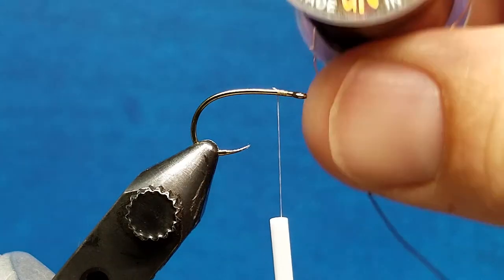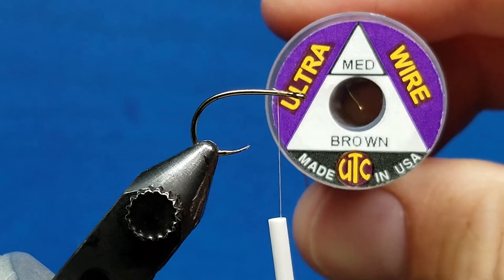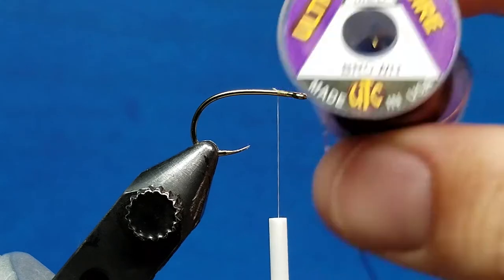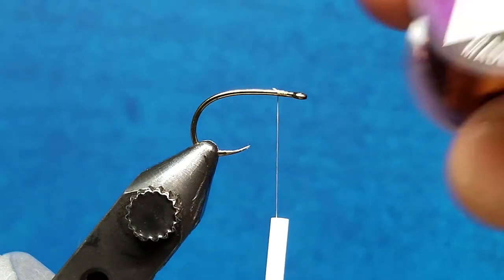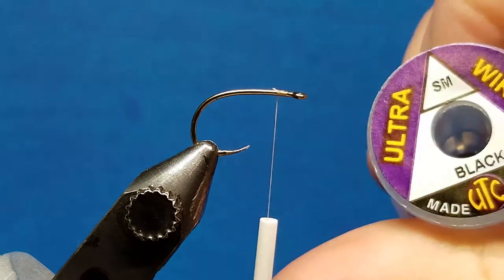When you're working with wire, the most common brand of fly tying wire is UTC, which comes in a few different sizes. Most typically you're going to work with medium, brassy, small, and extra small.